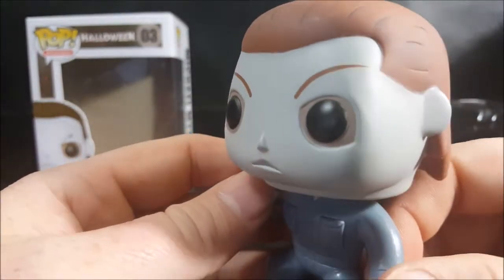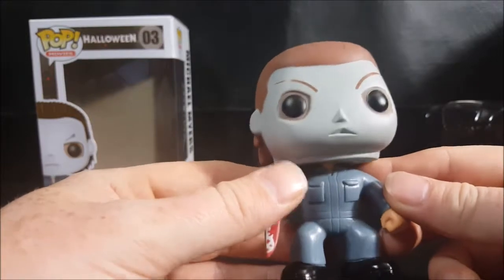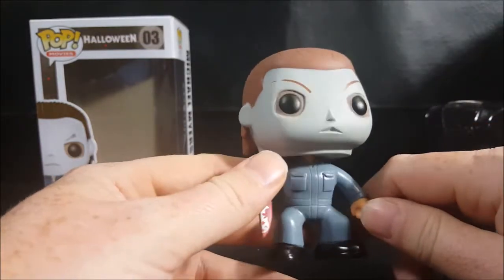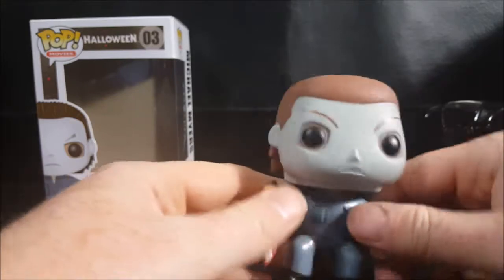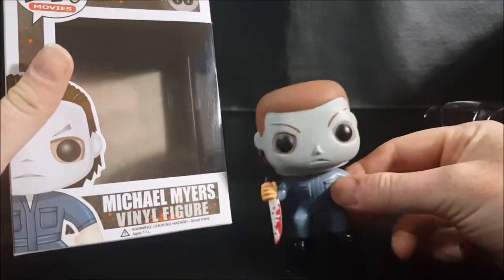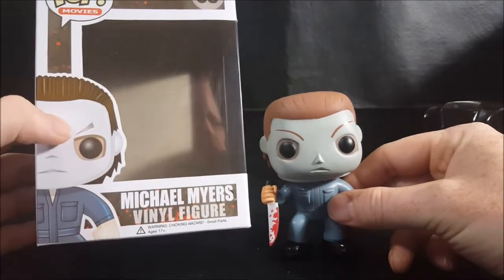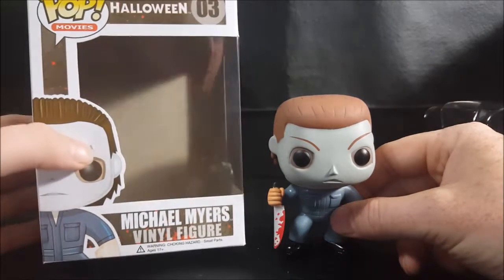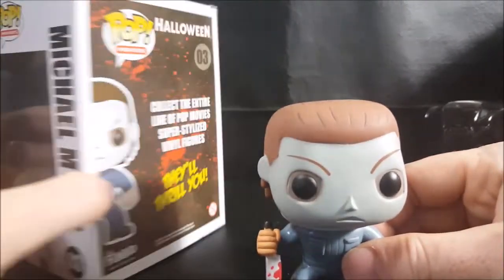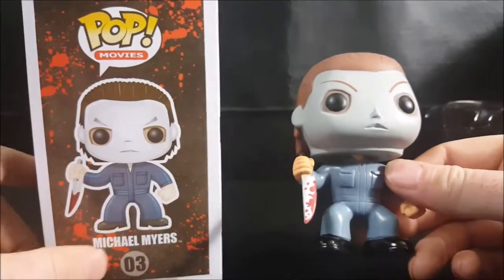I think they should have made the eyebrows a little more neutral in angle, because that's how they are in the mask. If you notice, the eyebrows on the box look more like a chevron — like Jason Voorhees' mask — whereas on the Pop itself they're thin eyebrows, so I'm not sure why they did that.